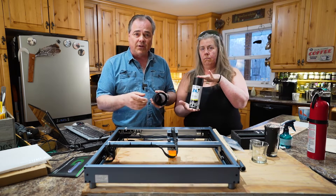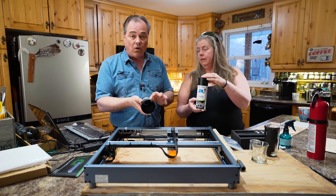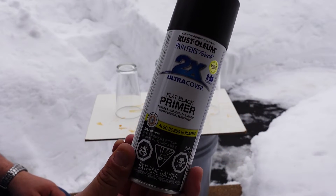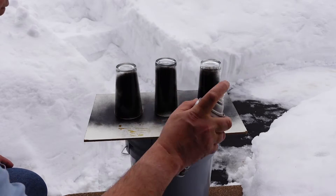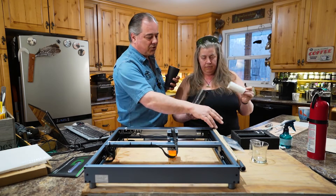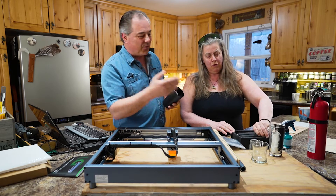This will do glass but you have to coat it — with a CO2 laser you don't have to coat it. This is just Rust-Oleum flat black paint. I went outside and sprayed down three test cups because we're just learning here and want to make sure we get it right. We do have the rotary tool, and the cup fits into it.